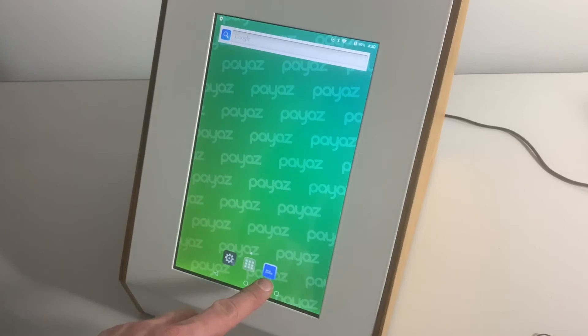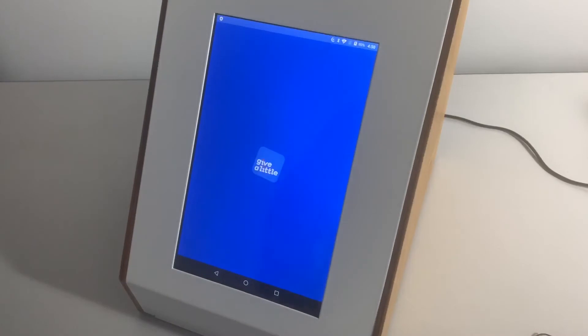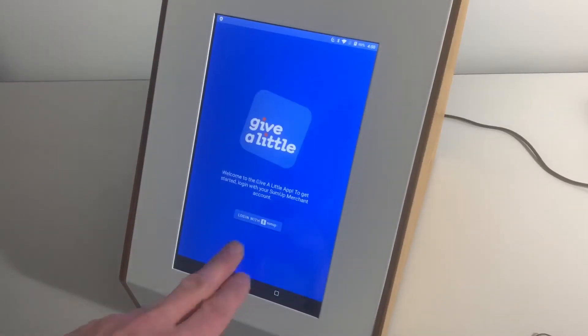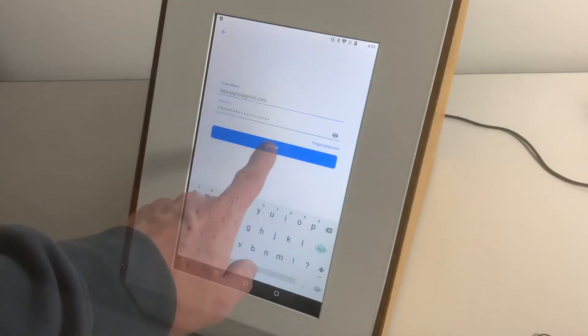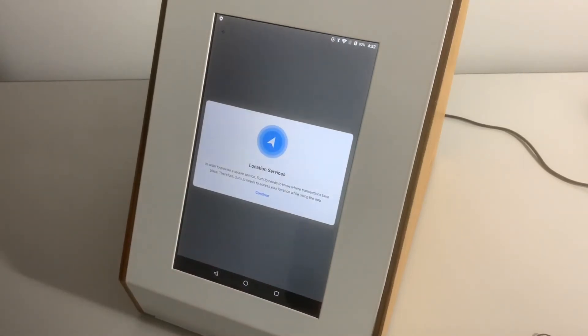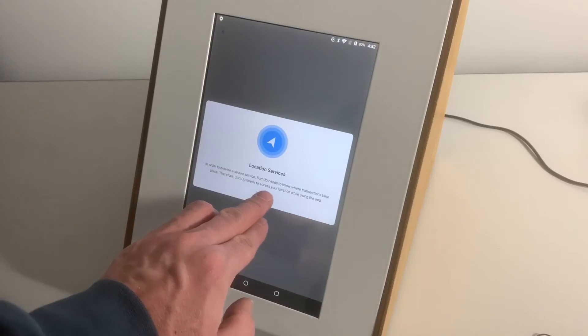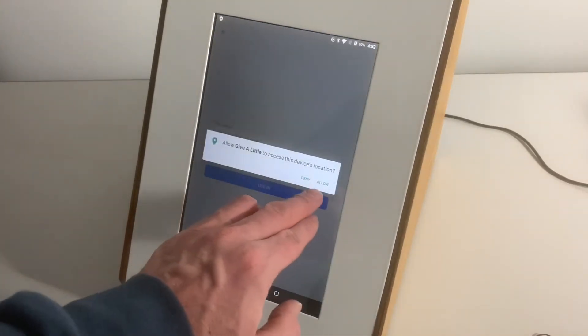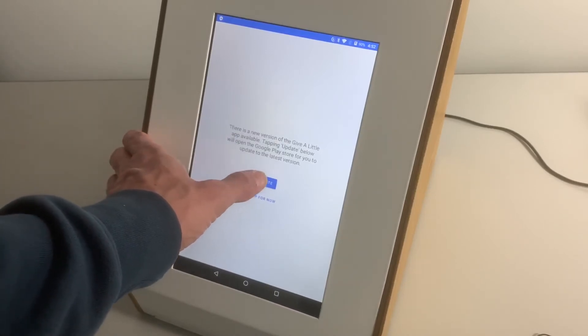The next stage is to set up your Give a Little software. There should be an icon at the bottom of your screen — if not, go into the main app list and you'll see it there. Open that and you'll be asked to log in with your SumUp details. Once you put in your details, hit okay and you may be asked some questions like location services — just go ahead with all of those. If you're asked to do an update, I would recommend doing the update.